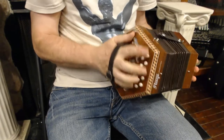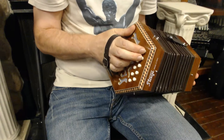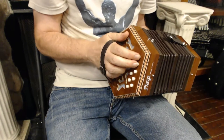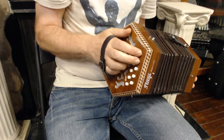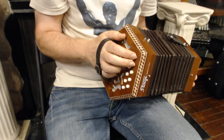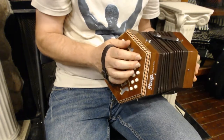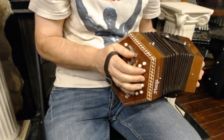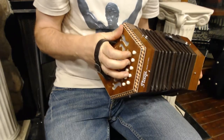This is a 20-button Anglo concertina in the keys of G and D. Anglo concertina means it's diatonic — you have two diatonic scales. In this case, a G scale, and then we have a D scale on the inside.